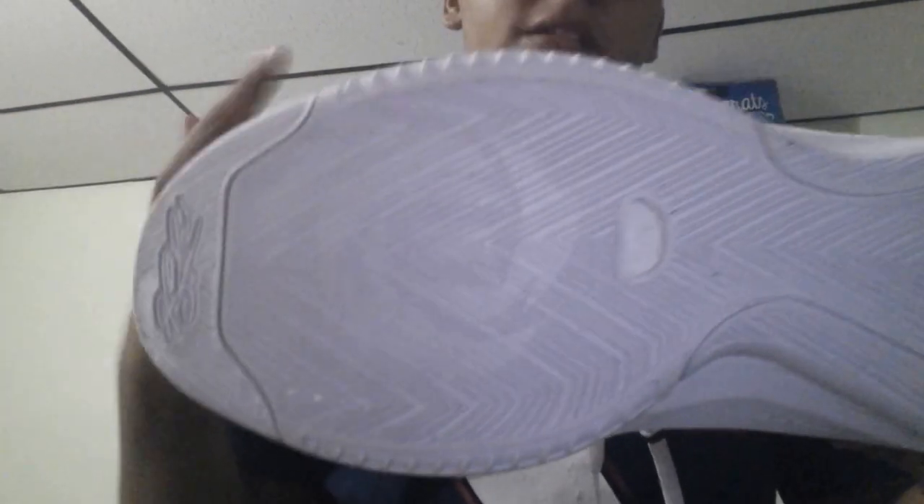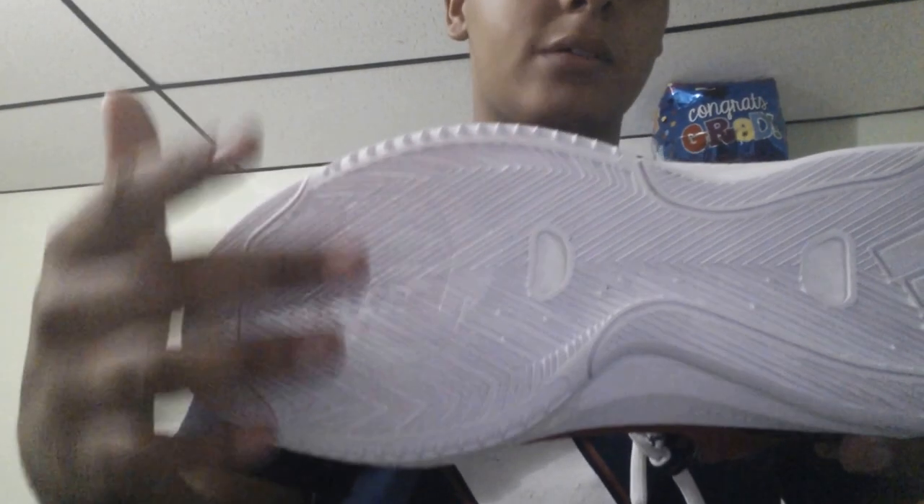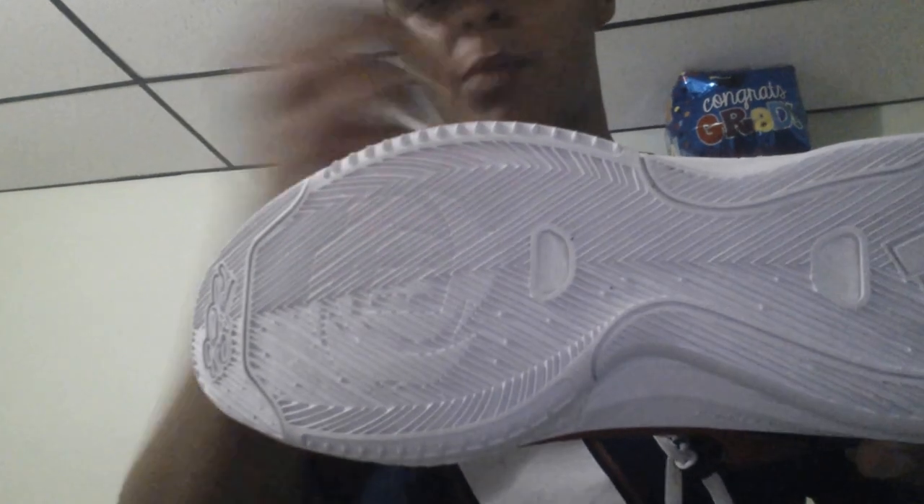First we're going to start off with traction. You can see it's a herringbone traction all the way through. It is very compressed and tight, so be careful with dust because dust and debris will get stuck in there. The court I played on was pretty clean today but there were also some dusty spots, so just a couple wipes here and there and you'll be set. Would I recommend these outside? No, because the rubber is so soft. If you do want to play with them outside, they will still stop on a dime, the traction will still be good — it will just fade off and wear down faster.